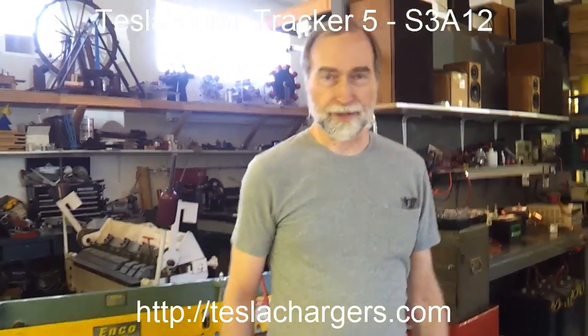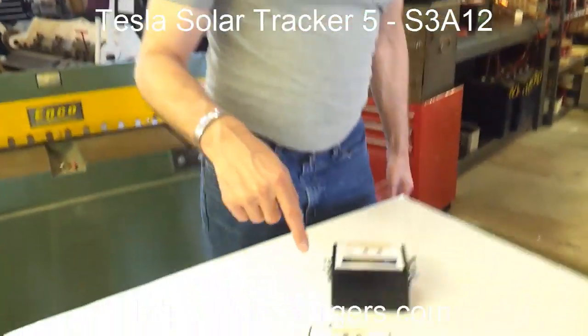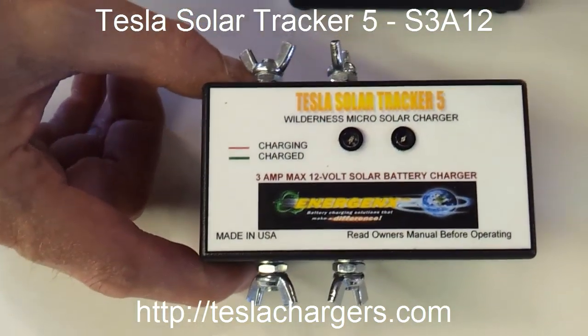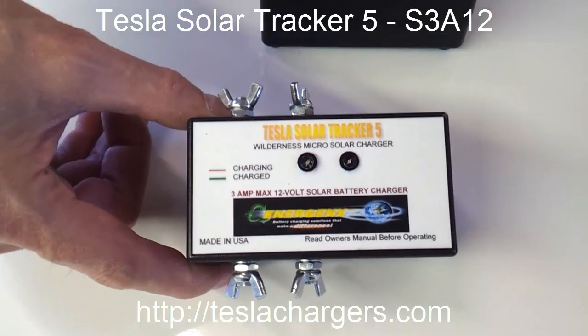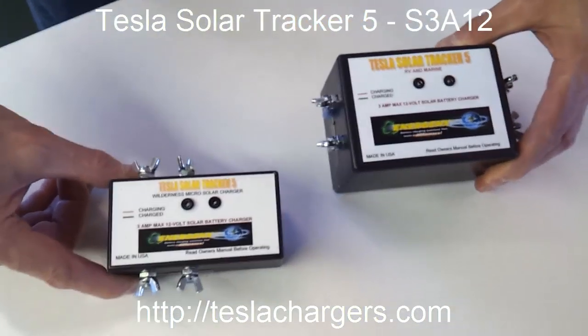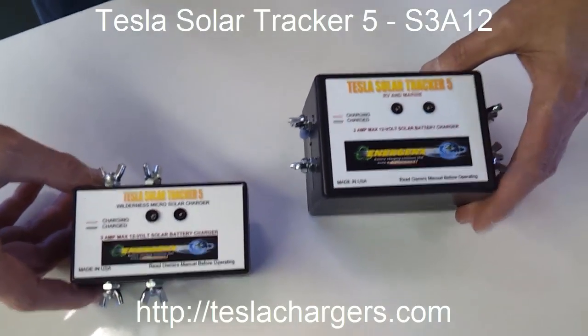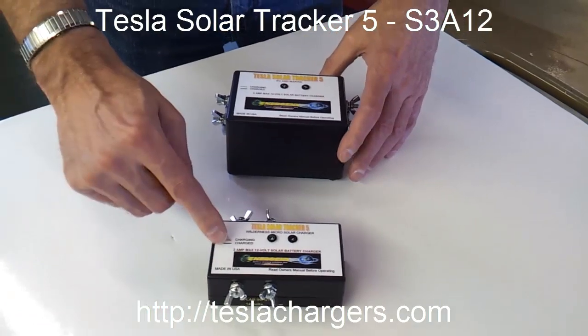Hi, I'm Peter Lindeman and this is Tesla Chargers. What I want to show you today is the latest addition to our Solar Tracker 5 product line. This is the S3A12 in the miniature container. You can see the difference between the two — this is the backpacking version they're calling the Wilderness Micro, and it has the same specifications as this one.